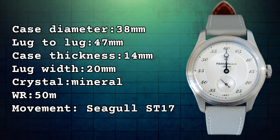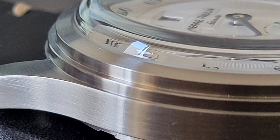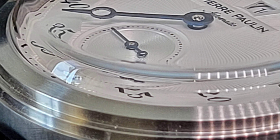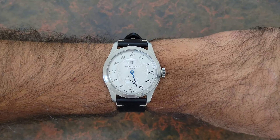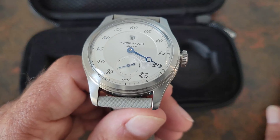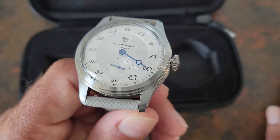You have a 38mm stainless steel case with 47mm lug-to-lug, and these are drilled lugs — really nice if you're using watch straps that are not quick release. You also have a 14mm case height, so it stands pretty tall. The crystal is a domed K1 mineral or hard lex. You have a 20mm lug width, which fits a ton of different straps. Water resistance is 50 meters, and this is powered by the Seagull ST17.